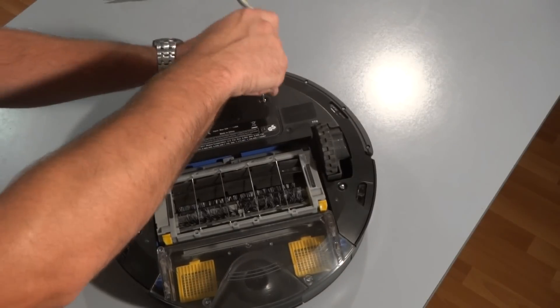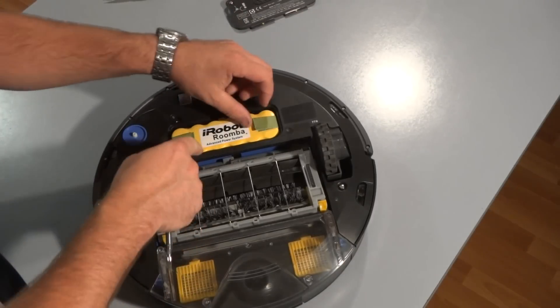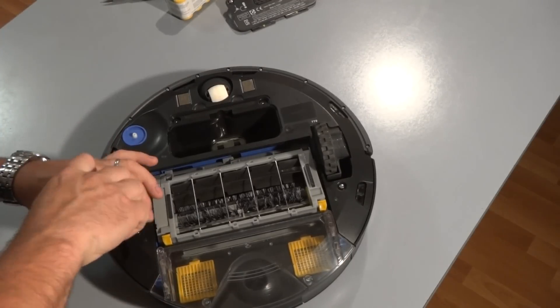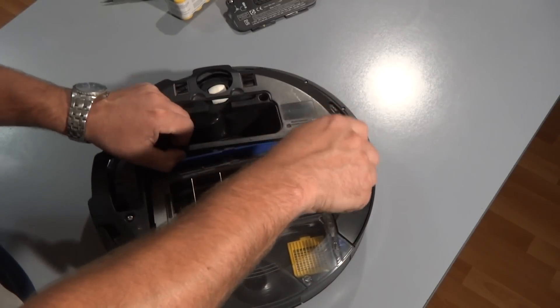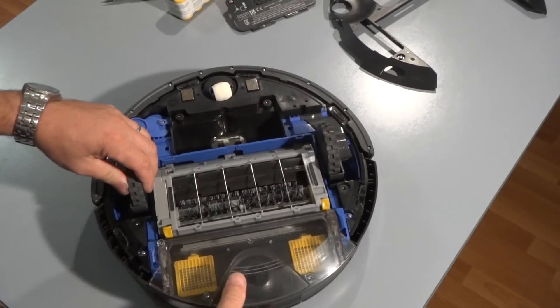Remove the battery door cover by loosening the big screws, tilt it back, and pull on the tabs to remove the battery. Then loosen up the big screws on the bottom plate and remove the vacuum bin.